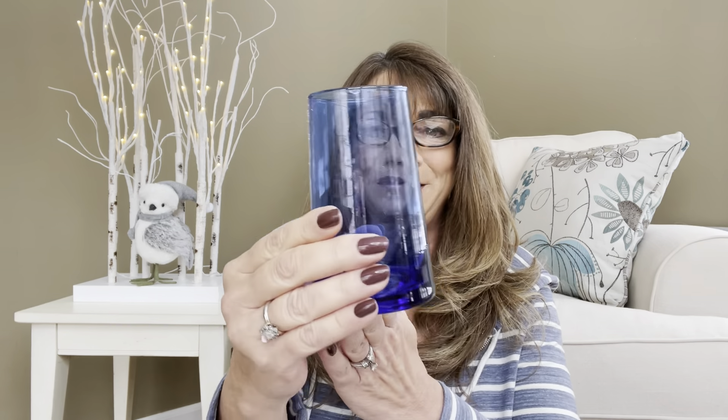I was thinking I could use this in my bathroom because my countertops have flecks of iridescent sapphire blue in them — it would just look so pretty. But now I'm thinking a vase, or maybe for my mocktail. Cheers to you guys!